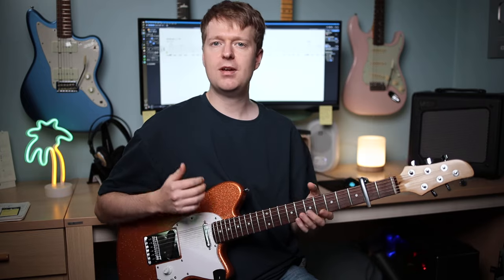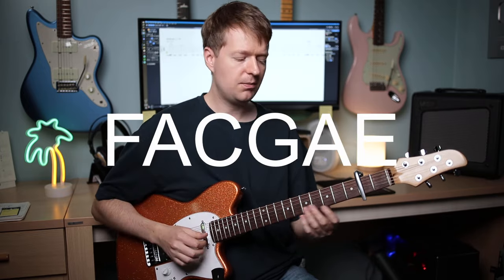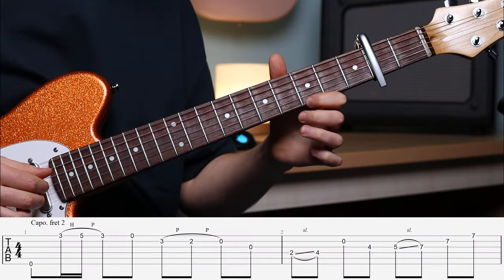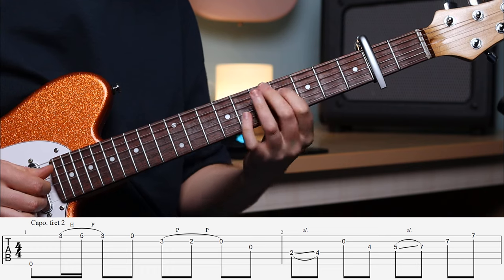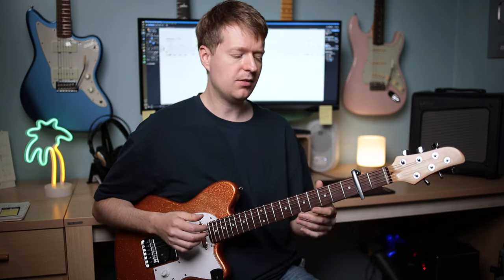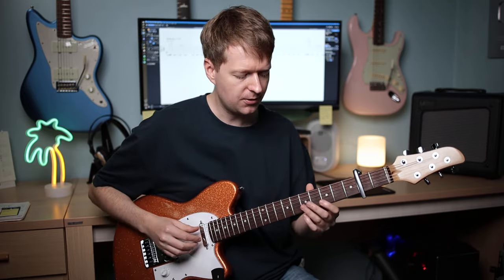This song is in a similar tuning to FACGCE — we're in FACGAE. The part we're going to learn contains a lot of those slides, hammer-ons, pull-offs and open strings, which is why I thought this is a great part to zoom in and focus on.